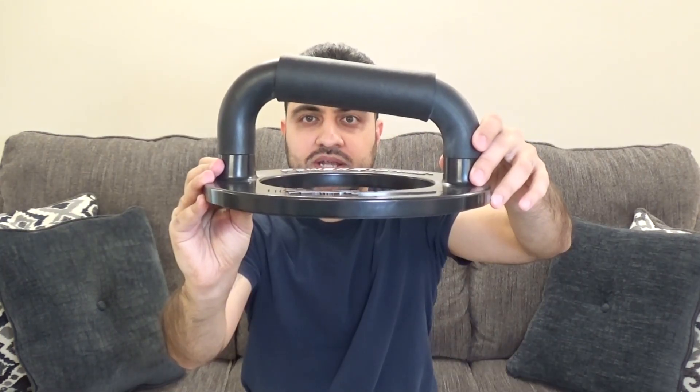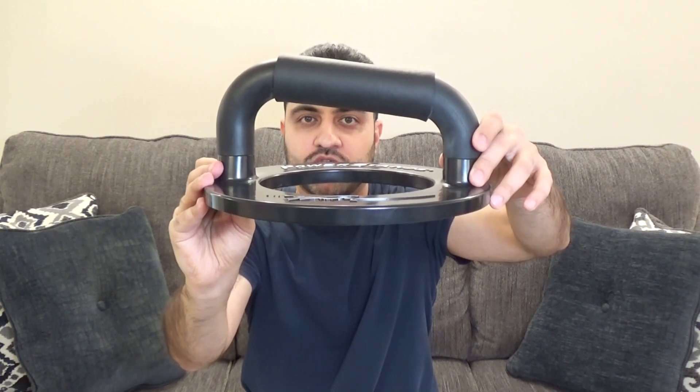I've personally been using these for almost 10 years and they are still holding up really well. The reason I'm doing a review on these is because I've personally used them for many years and I really do approve of them. So I want to break down the details of this push-up bar for you.